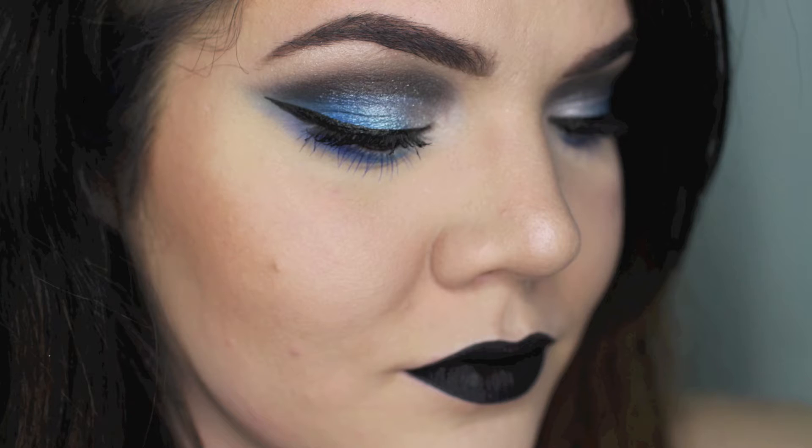Hi guys! I am here today with this sort of gothic inspired look with blue eyeshadows and Jeffree Star Cosmetics liquid lipstick in Weirdo that I'm obsessed with. I've been dying to create a look as an excuse to wear it, so let's just jump right into it.